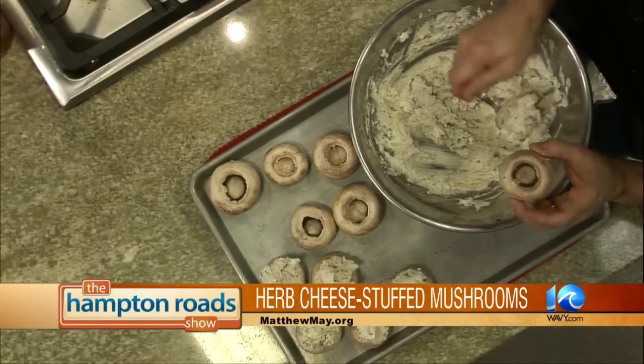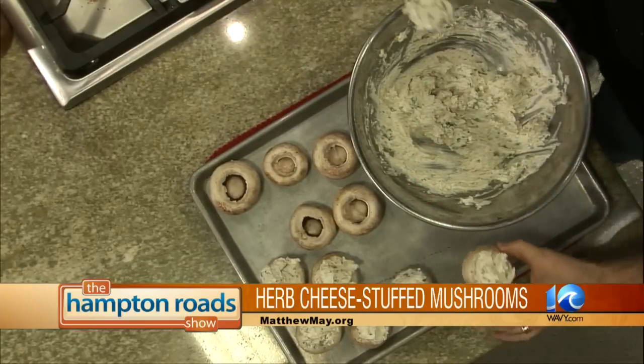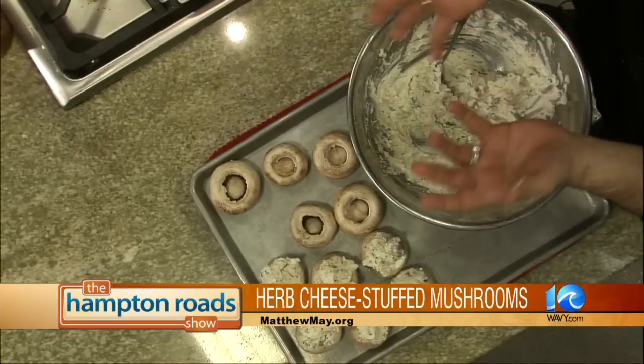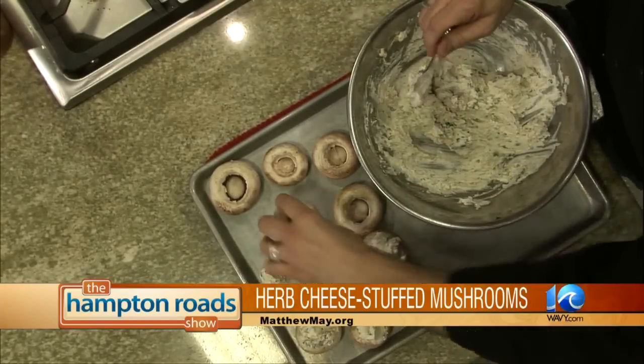Serve it in a regular portobello mushroom. Is this an hors d'oeuvre, an appetizer, or something that seems like a meal? All of the above! You can add the crab meat and use a whole portobello, and that would become an entree — maybe serve it over some pasta. Delicious.